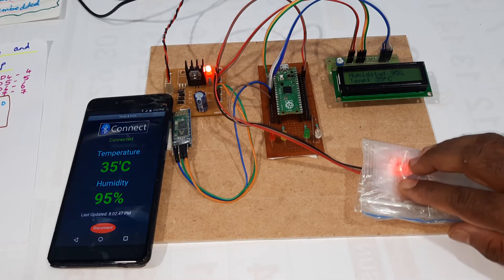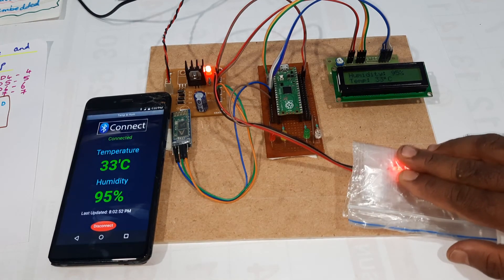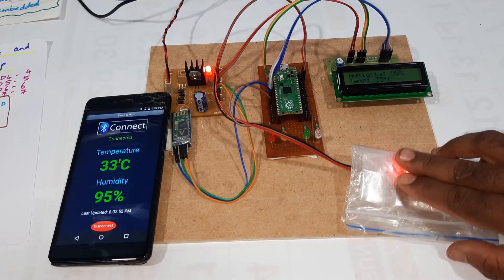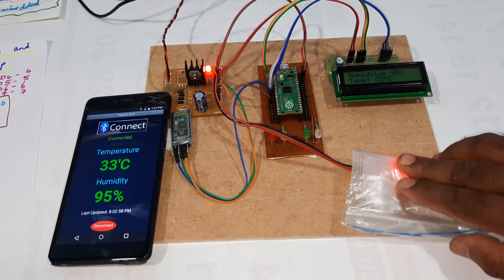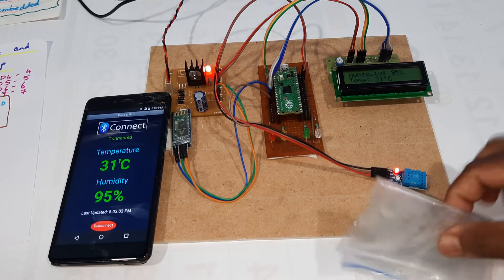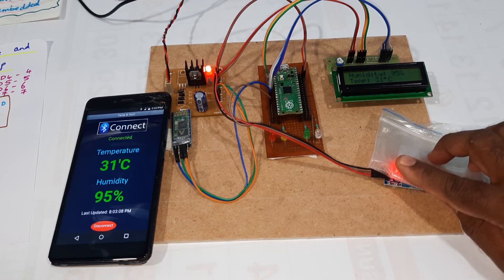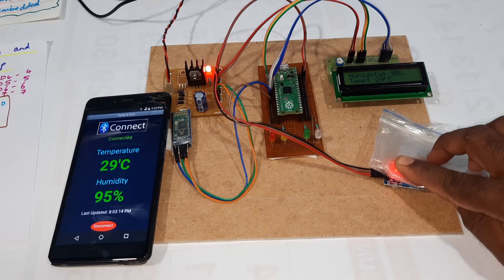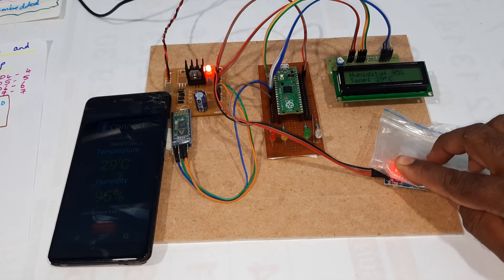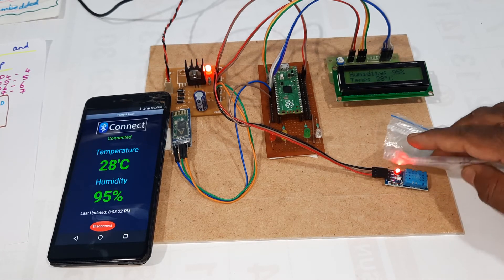Temperature continues to fall: 35, 33, 32, 29, 28°C as the ice pack cools the sensor.